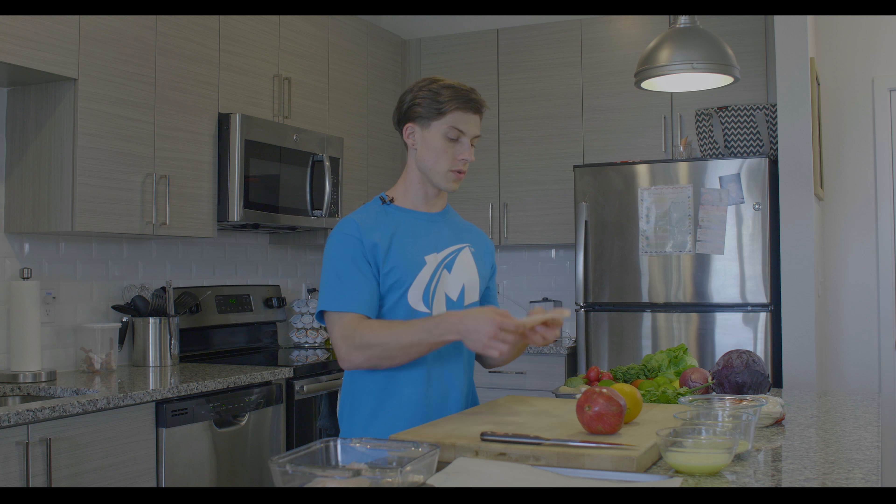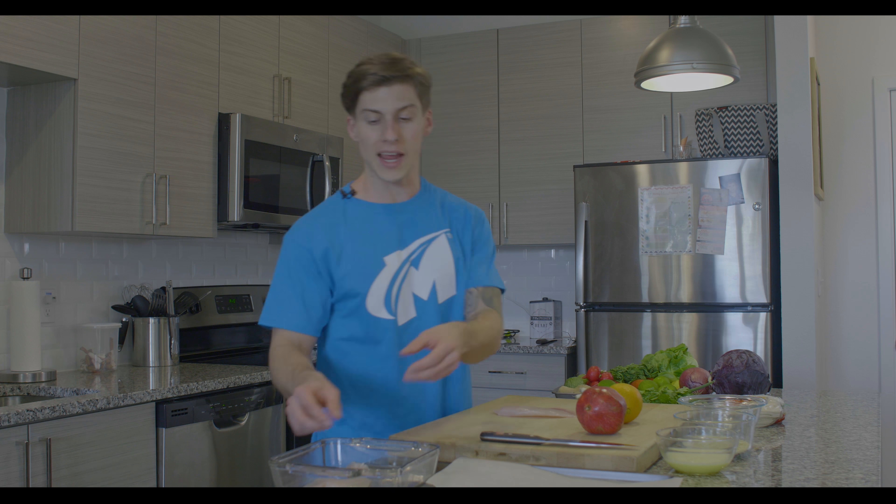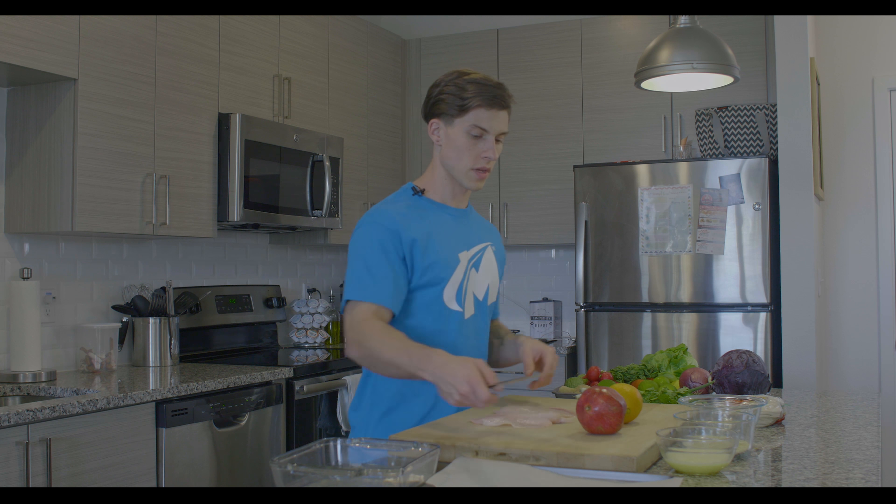What we're going to be using is tilapia — super common bodybuilder food. It's a lighter white fish, a little bit meatier, but super low fat and super high protein.